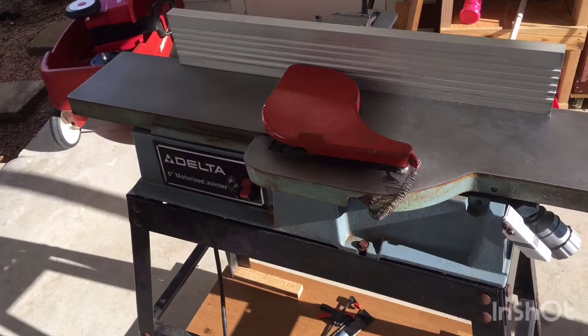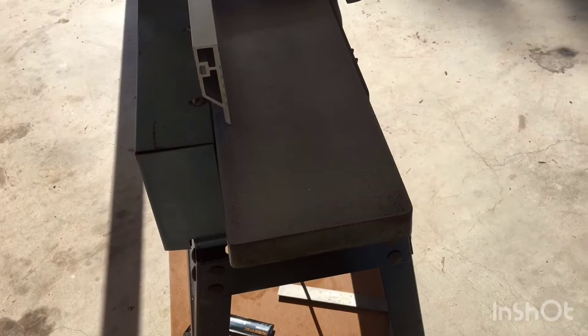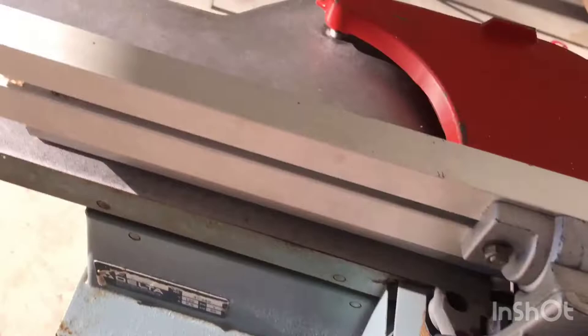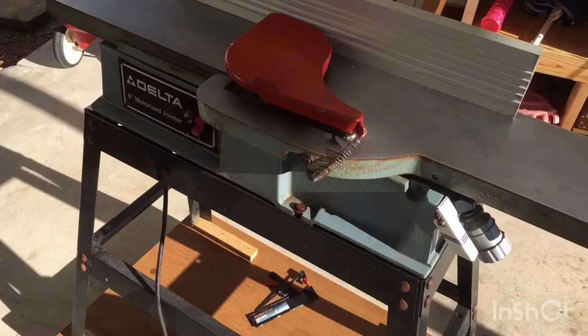My phone actually got overheated and I couldn't let you watch me put on the paste wax. But it's just like putting on car wax — wax on, wax off, all that good stuff. The kind I use is Minwax. Johnson's is fine too, it don't matter. It probably took me four hours to clean this thing up — that's what y'all saw — plus the videoing, which adds probably another hour. So it probably would have taken me three hours to get this thing in shape.